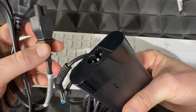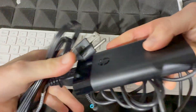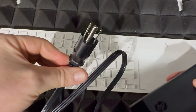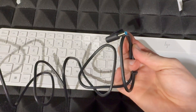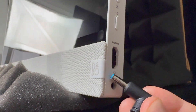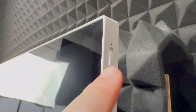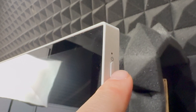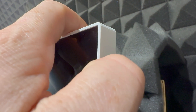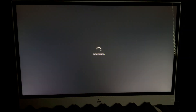For your computer, plug the power adapter in. This end goes to your outlet and this end goes right into your computer on the right-hand side. Once it's plugged in, on the top side of the computer you'll see the power button — just press it. You should see the light come on, which means it's turning on.